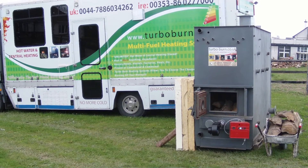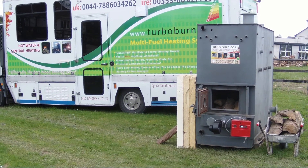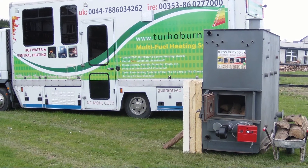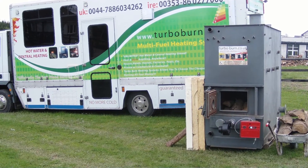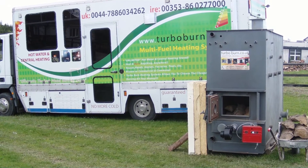Looking at the face of the burner, on the right-hand side is a red box — this is a Realo diesel or kerosene burner. You can run this machine on kerosene or diesel, the same as your normal boilers. The difference is that any heat you generate is being stored in the system.